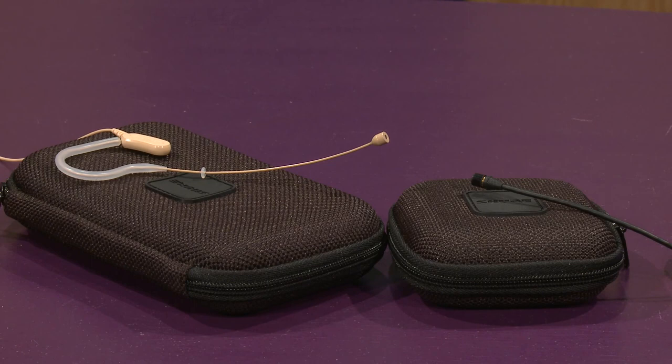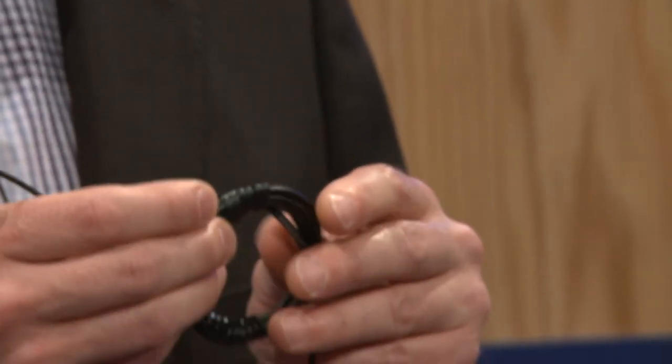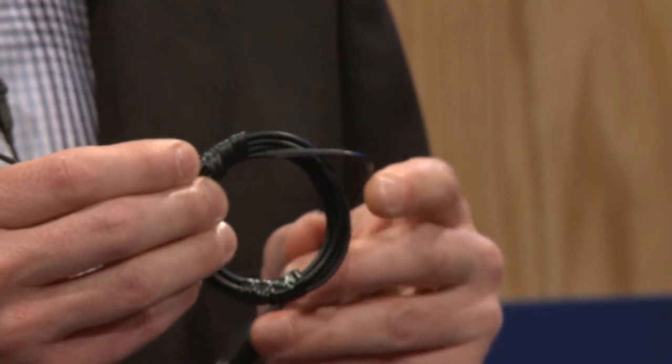Also, we have the MX-150 microlav, which is our broadcast quality lavalier. This one comes in two capsules, an omni or a cardioid. It comes with microphone clips and windscreens included in the case and has a Kevlar impregnated cable for long life and durability.